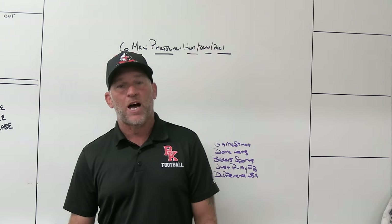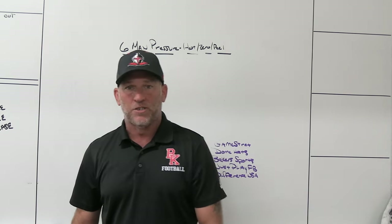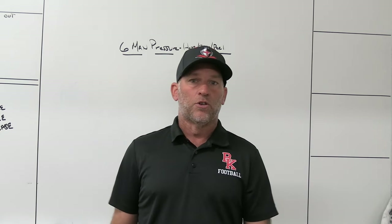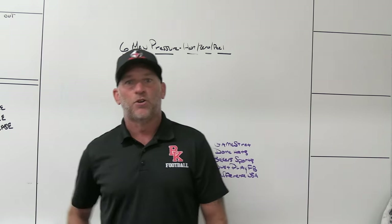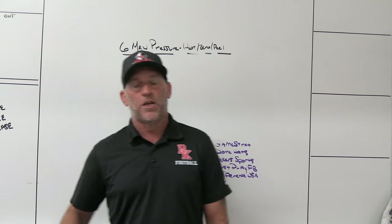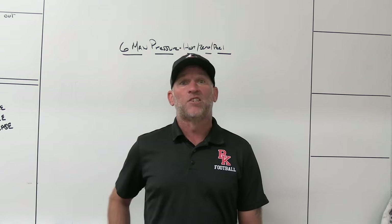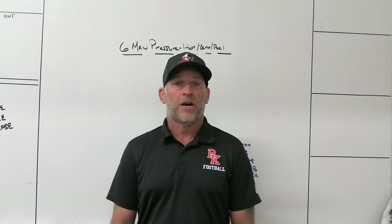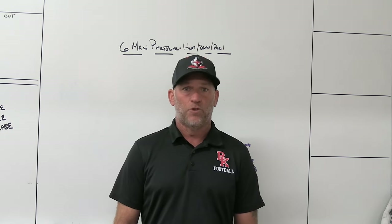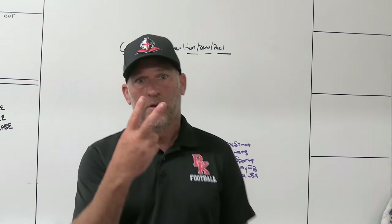Thumbs up, thumbs down — it's your opinion, I appreciate you watching. I try to respond to every comment I see on the channel. If you're still in your season, good luck to you — unless you're playing us, that's the only time during the season I won't root for somebody. Every game counts, every snap counts — especially seniors — make sure you're maximizing your opportunities. Thanks for following PlayFast. Remember, you won't play well until you play fast. See you guys next time.